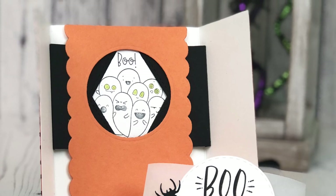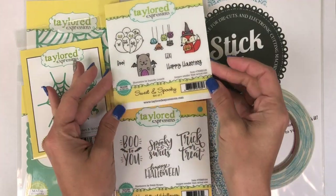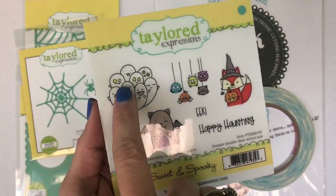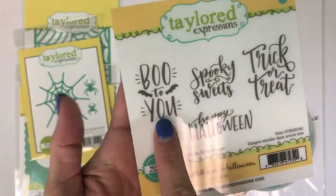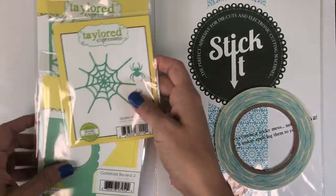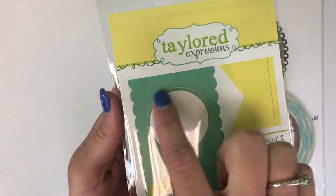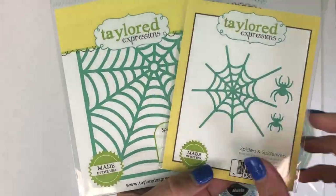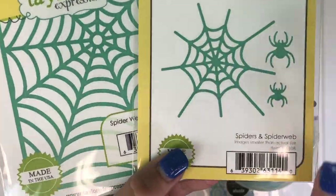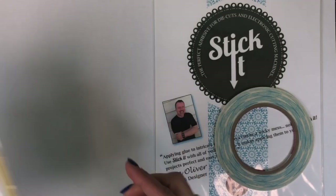You can see that the image on the inside is revealed through that circle opening. We'll be using the Sweet and Spooky stamp set along with the Boo to You sentiment from the hand-lettered Halloween set. For dies I have the Gatefold Reveal 2 that features that circle and the flags that will help to reveal your image. Then we have the Spiderweb cutting plate and the Spiders and Spiderweb die set.